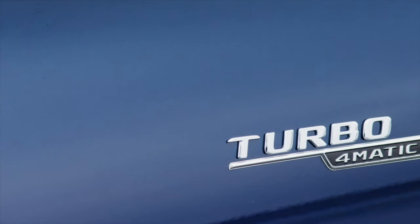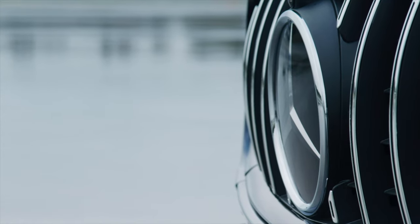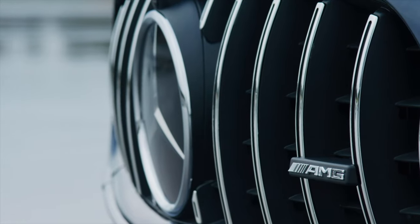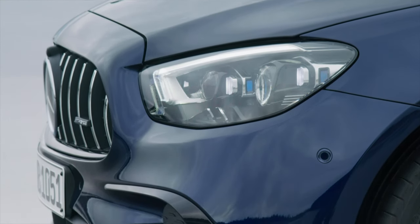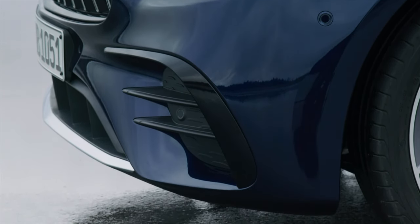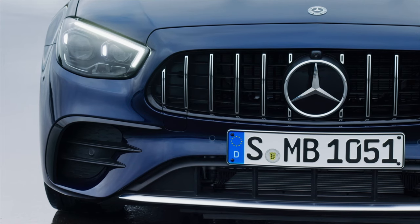With the optional AMG Night Package, the new E53 models can take on an even sportier appearance. The front splitter, mirror caps, disc frame, longitudinal member inserts, trim strip in the rear apron, and tailpipe trim elements are all styled in high-gloss black. In conjunction with the Night Package, a darkened AMG radiator grille is available as a further optional extra, adding a final individual touch to the front design. The AMG-specific radiator grille with its A-shaped contour reinforces the impression of width, as do the flat LED headlamps, which are now the base configuration on the E-Class.